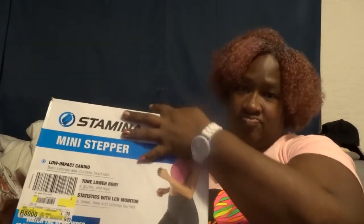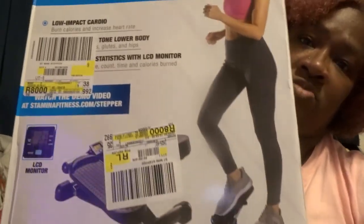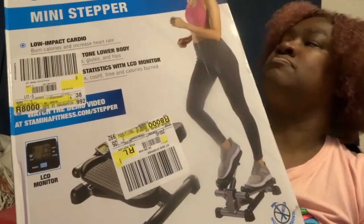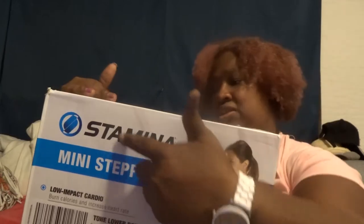I'm here to do a box opening. Since my other exercise thing gave out on me just like that, I got this one — it's the stepper, right here. One of these steppers — it's by this brand right here.